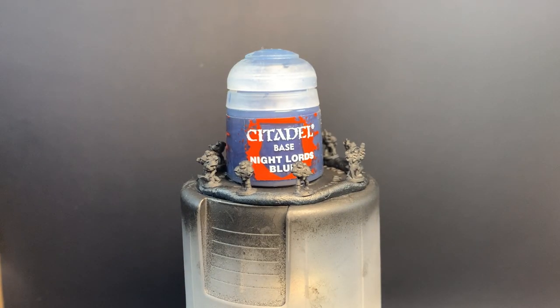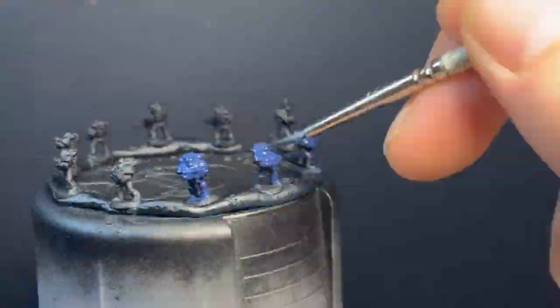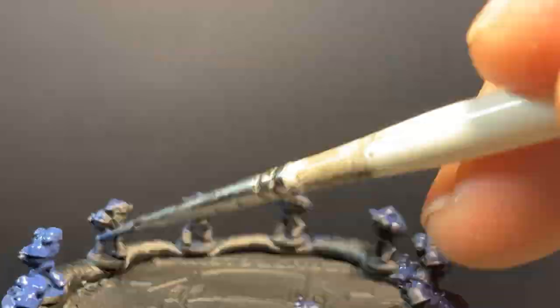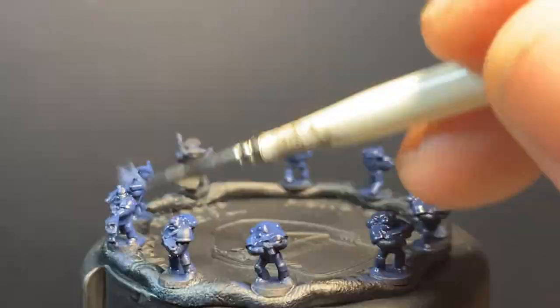Alright, first one's done, now onto the Night Lords. They have their own blue, eponymously named Night Lords Blue, which I gave them all two coats of, before dousing them with Drakenhoff Night Shade.